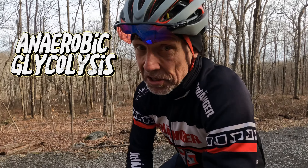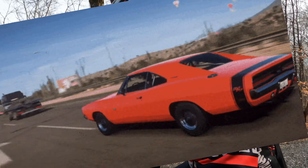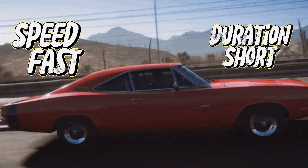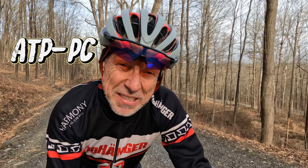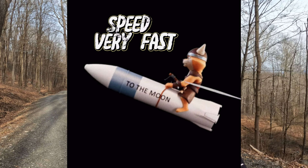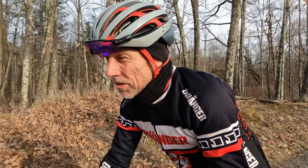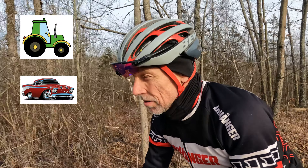Like a Mustang, a Camaro, or a Charger — it's pretty fast, but it burns fuel like you own the gas station, and unless you keep giving it gas, it won't run for very long. Last but not least, there's ATP-PC, or as I call it, the rocket. Fast as lightning and out of fuel in a flash. So those are the three engines — the diesel tractor, the muscle car, and the rocket.